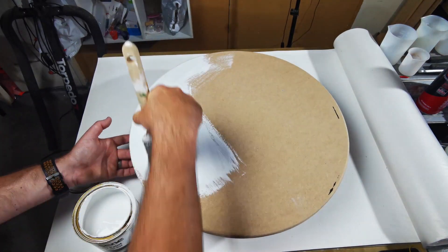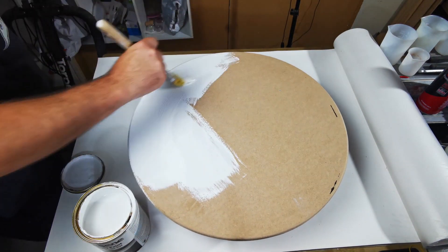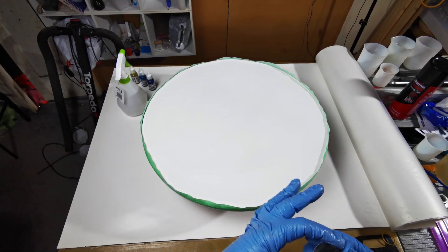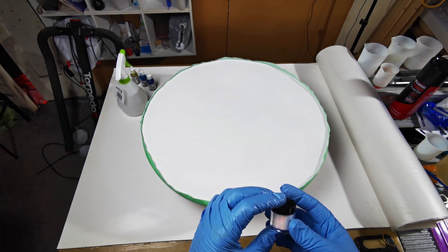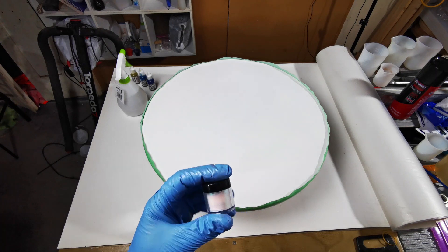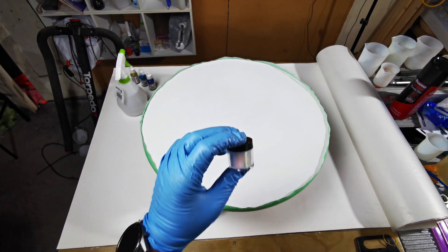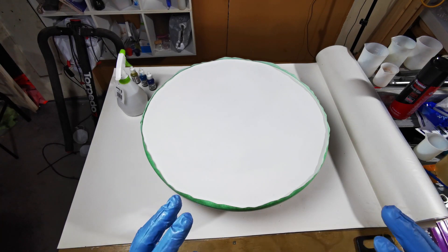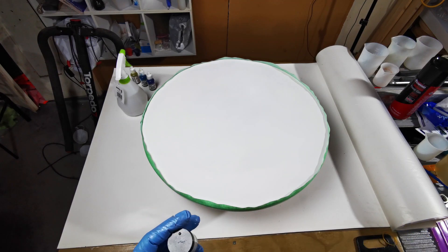The first step is to seal the MDF board, which I've done with white house paint. Now I'm going to put a layer of resin down using some pearlescent white, and after that I'm going to be spraying some alcohol with a little bit of gold to try to give an interesting effect on this artwork.